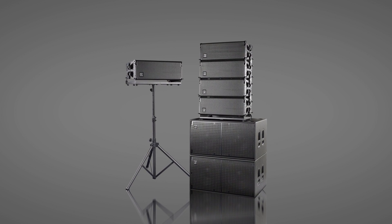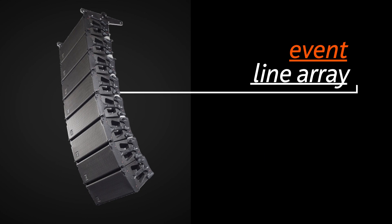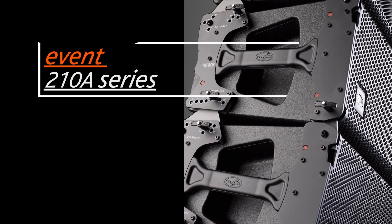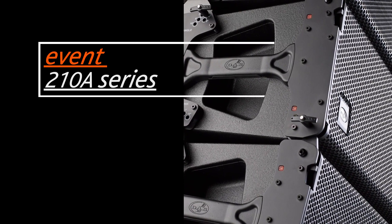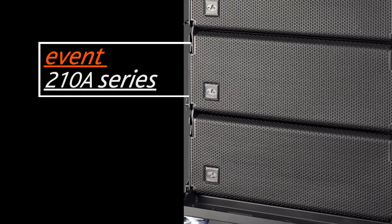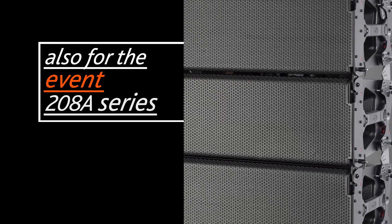Welcome to DAS Audio's Event Series Array Ranking Tutorial. In this video, we'll show you the steps to correctly fly Eventline Array Series systems. We'll work with the Event 210A using four units that have been previously mounted on a PL Event 210S metal dolly. Keep in mind that the flying method we demonstrate for the Event 210A system can also be used for the Event 208A model.